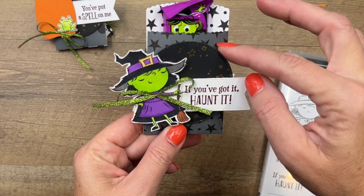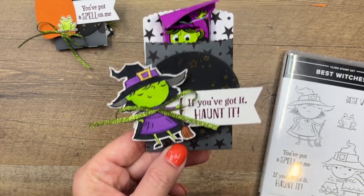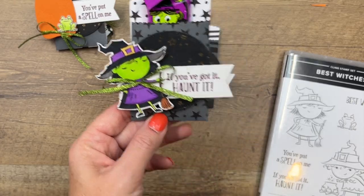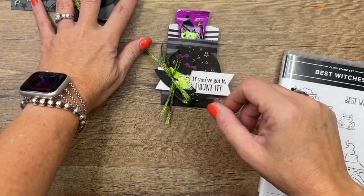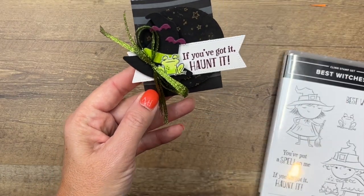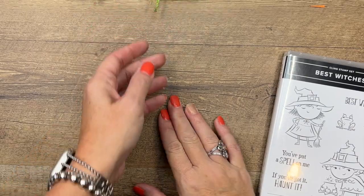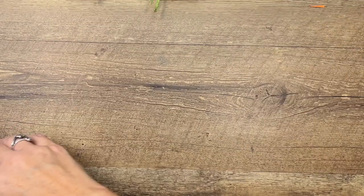This time I just used a banner and a circle, both from Stylish Shapes. We colored her face green — isn't that funny? Like from Wicked. And then this one is the one that we are going to make today. This one uses the witch hat builder, which I just love. Let me just show you how easy this is.